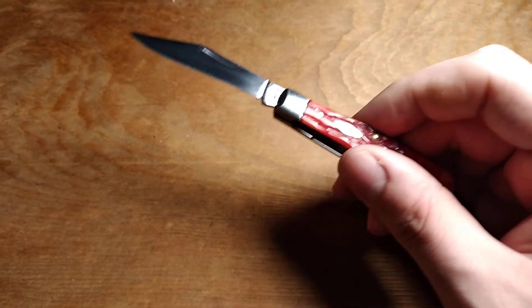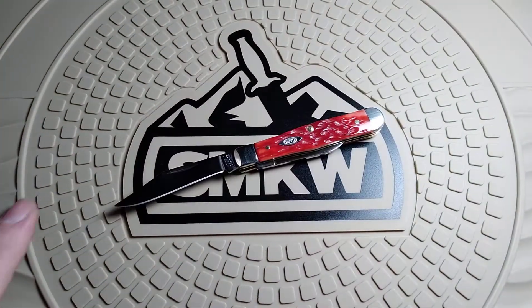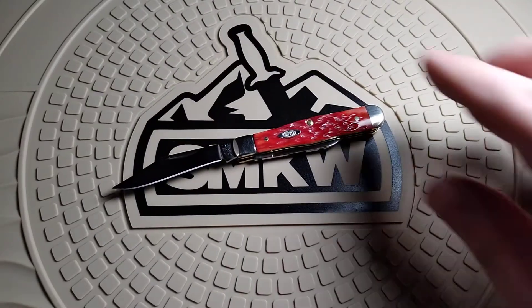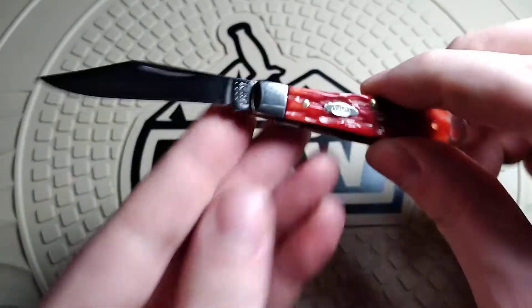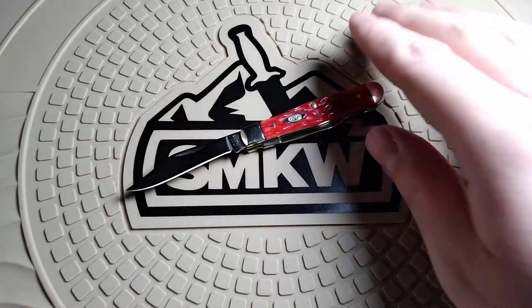While I'm talking about that, they had a deal going on and I got this cool free Smoky Mountain Knifeworks mat. Not something I really wanted, but it was free. I have a cool little rubber mat now — I don't know if I'll ever actually use it, but it kind of looks nice in the background here.